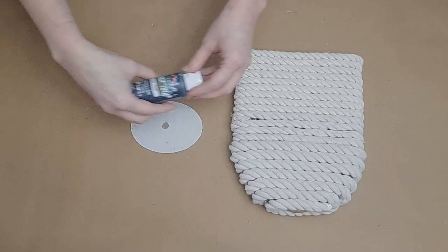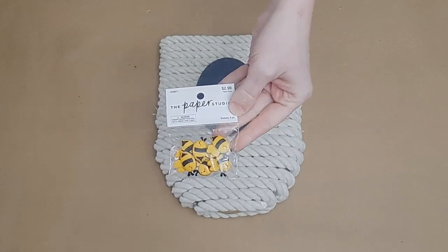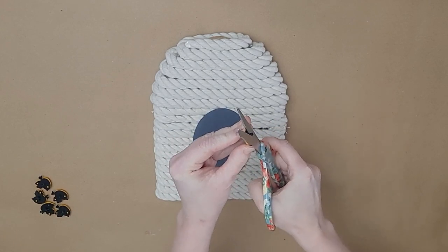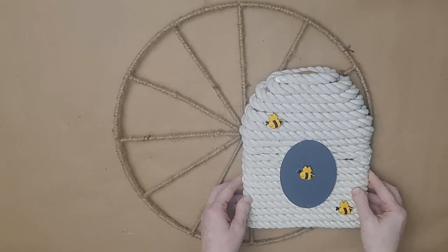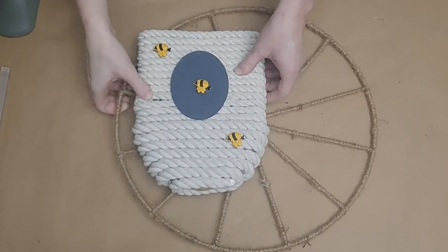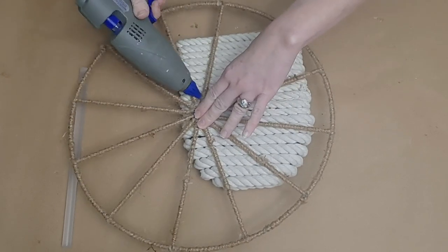Ideally you'd need one more strip of rope to cover the top of the beehive, but I made it work with what I had — including two different thicknesses of rope. I took the little plaque originally on the front of the beehive and painted it with Pavement by Apple Barrel. I also picked up some cute little bees at Hobby Lobby, though Dollar Tree has some in their spring section too. Now I'll glue my beehive onto the twine-covered wreath by putting glue underneath each of the spokes.